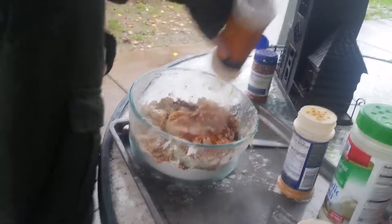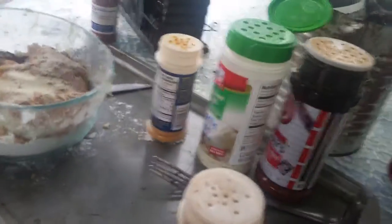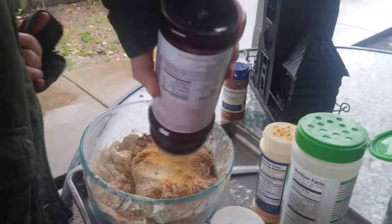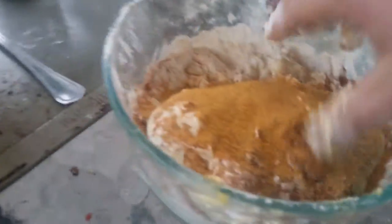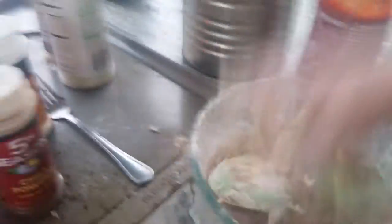Now just a hint of onion powder. We also need some Lowry's — can't go wrong with Lowry's. All right, now we gotta mix it up a little bit — mix, mix, mix, and BAM, there we go.